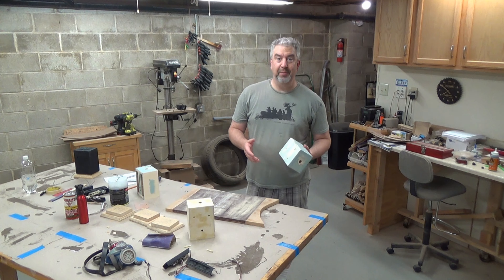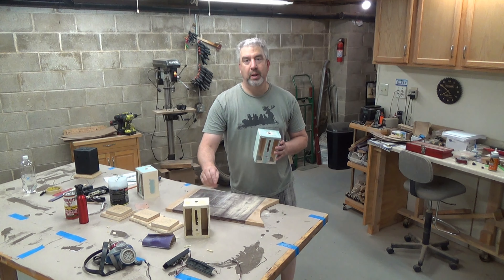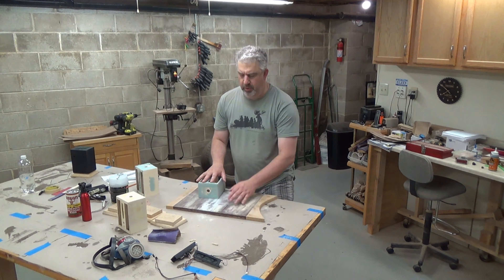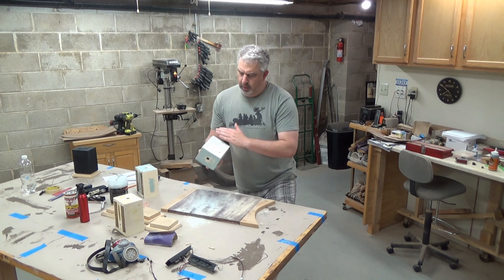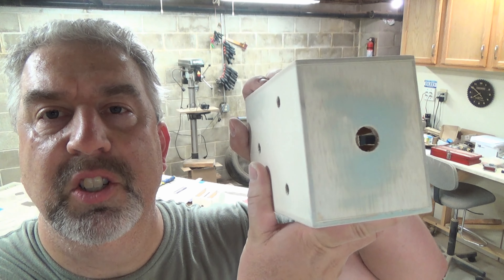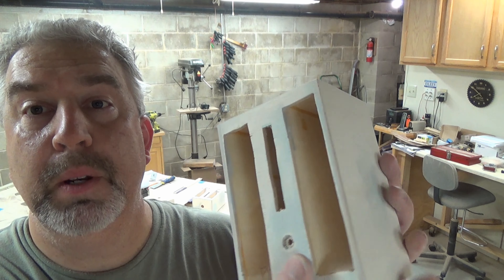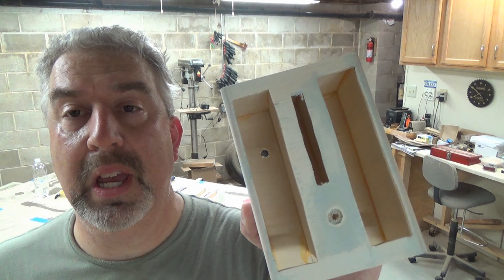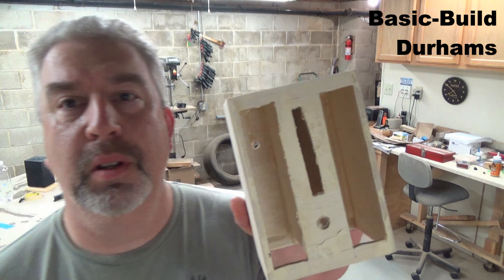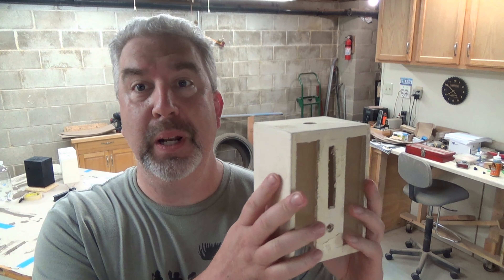If I wait too much longer the Bondo is going to be pretty hard to remove — I'll have to use a lot of force. The Durham's Rock Hard Water Putty version is still quite soft; that's going to need an hour or two. Here's what the pro build with the Bondo looks like — there isn't much left, it just gets into the little grain holes and scratch marks, fills them in a bit. On the side where the grain was pretty rough, you sand it smooth and you've got a really smooth finish for a good paint job.